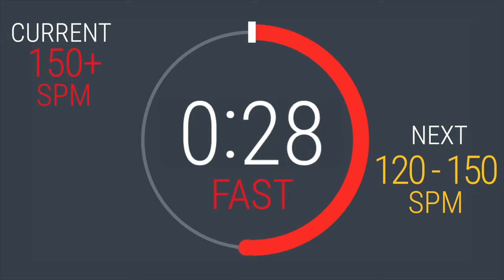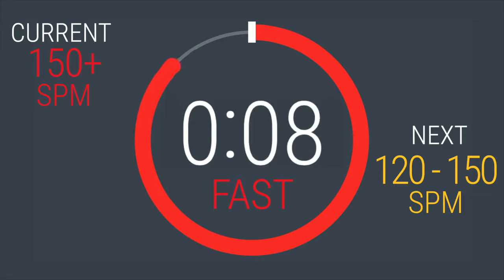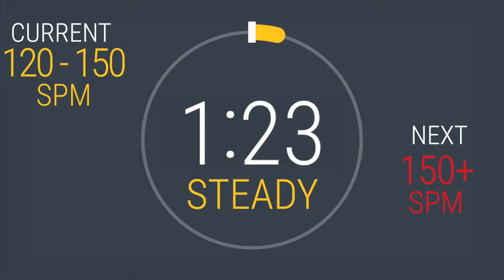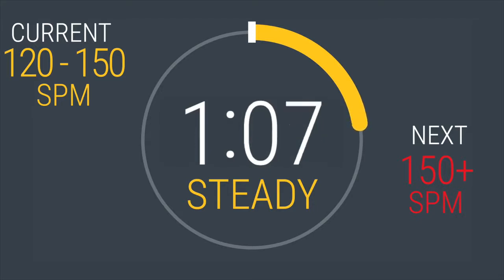30 seconds left. Dig deep. Dropping back to between 120 and 150. In 5, 4, 3, 2, 1. Way to push yourself. You'll be here for 90 seconds. Take a deep breath in through your nose. Exhale out of your mouth. You're recovering now.